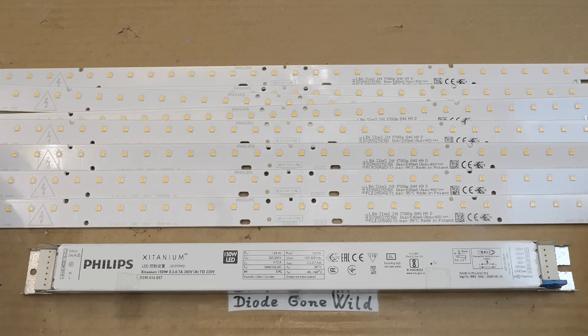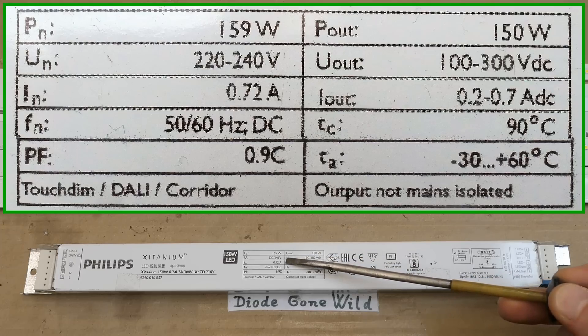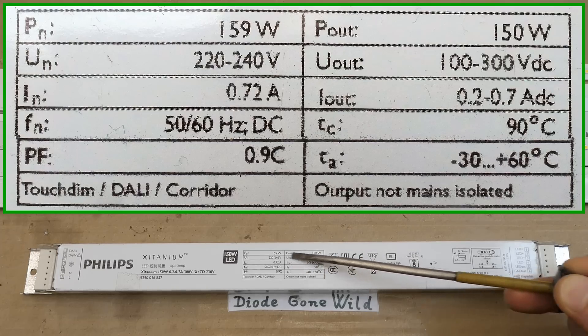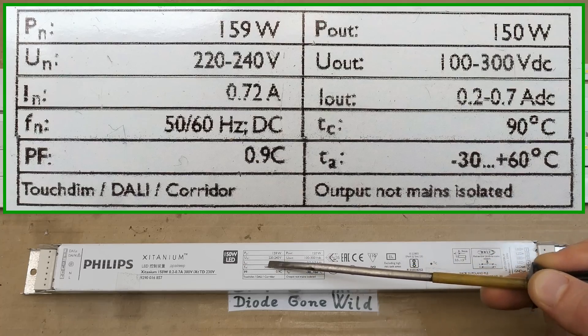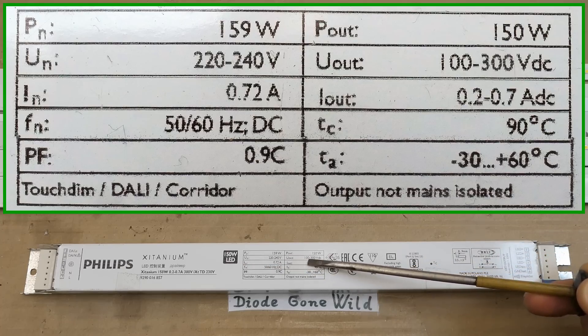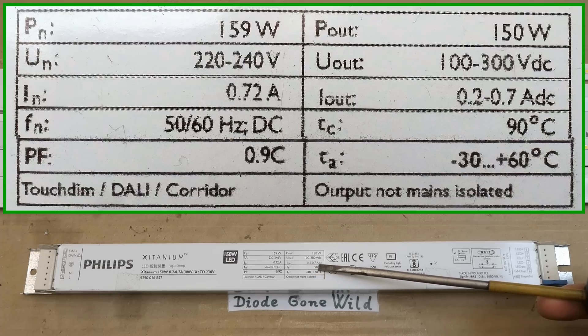So 12 in series would be about 36 volts. All these panels were connected in series, which in total dropped almost 300 volts. The power supply says the output power is 150 watts, the input 159 watts - so 9 watts is lost in it. The input voltage is 220 to 240 volts. The output is 100 to 300 volts DC. The input current is 0.72 A, and the output current seems to be from 0.2 to 0.7 amps DC.